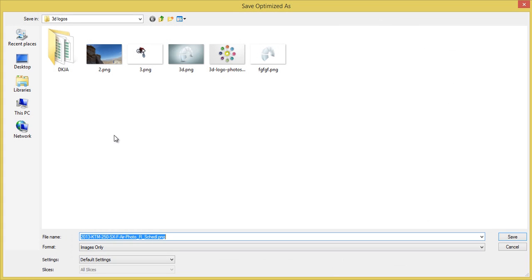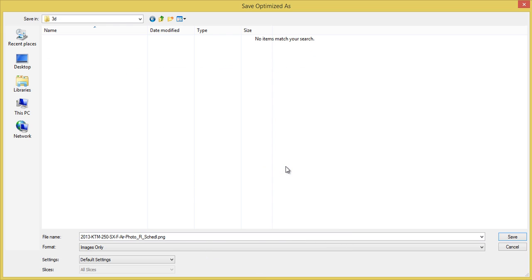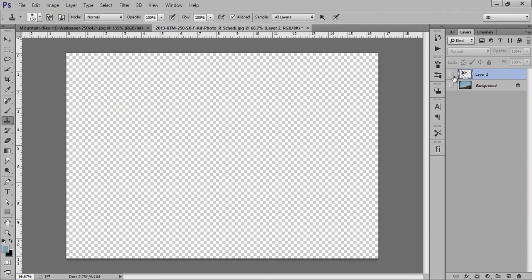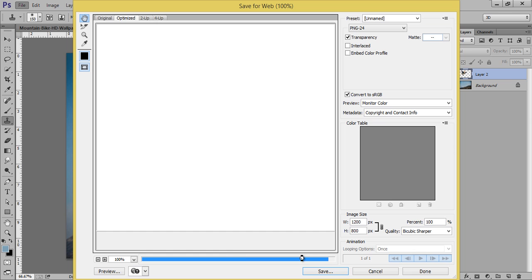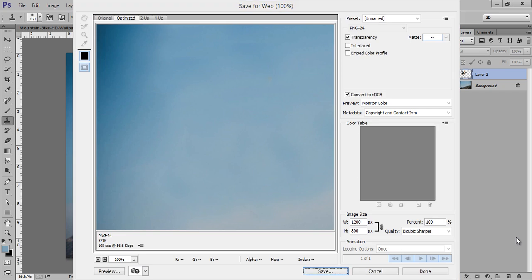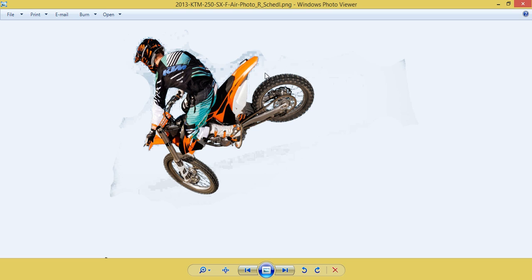Right-click and make a new folder called 3D. Save as PNG — it is saved. Now make the background layer active again, go to File then Save for Web, and call it image number two. Now you can see I have two files: number two and this is my biker.